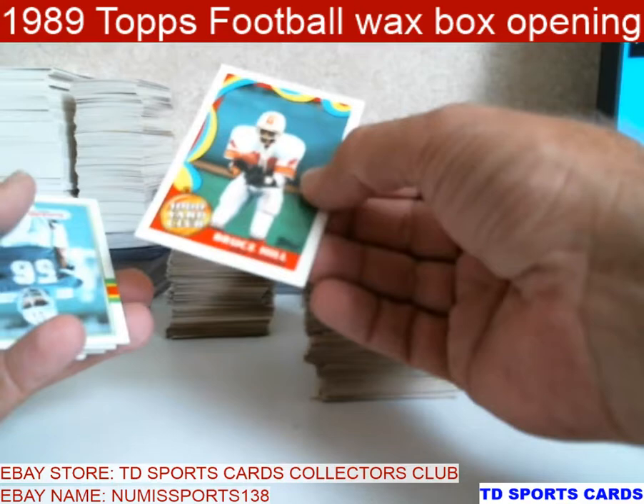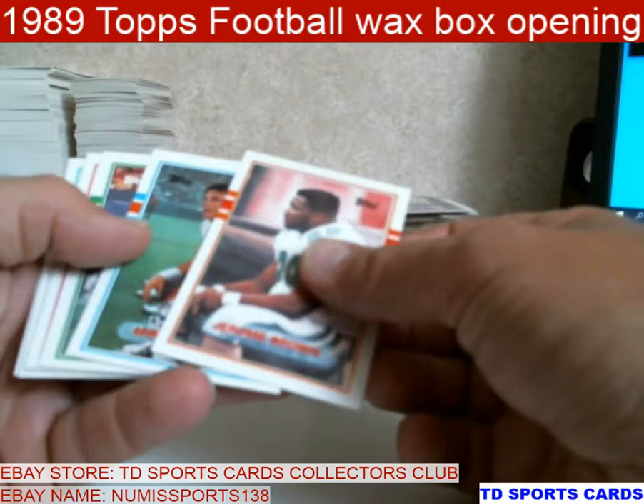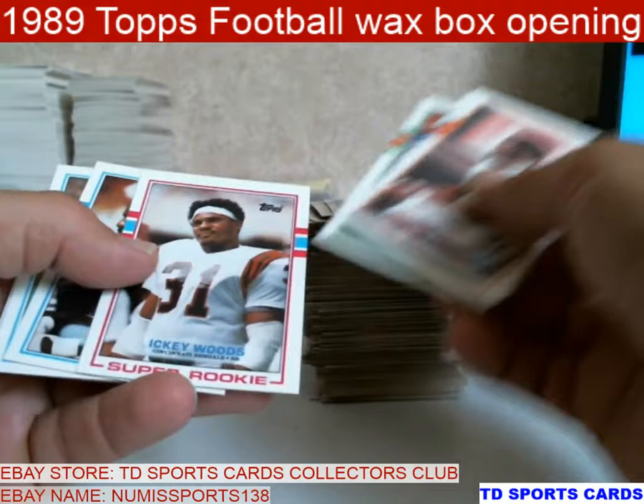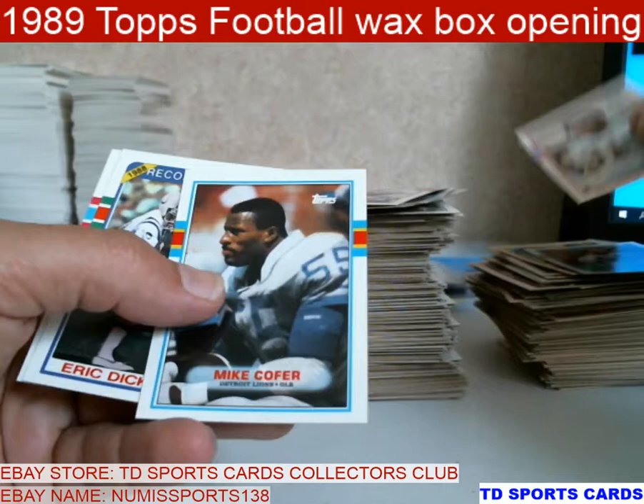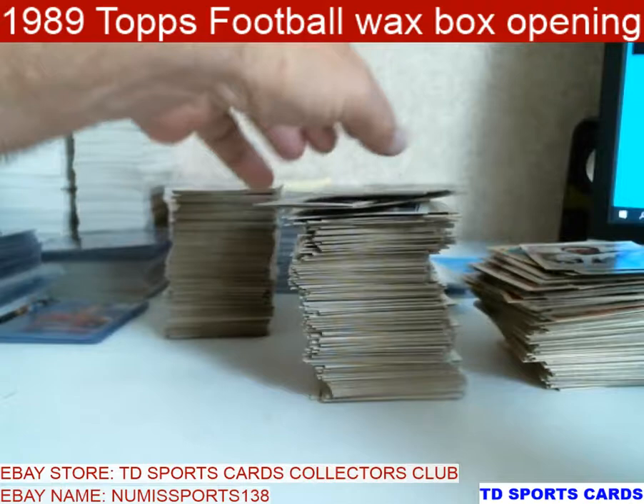Bruce Hill. Travis Williams. Steve DeBerg — there's another one that had a few decent years. Tom Zack. Bentley. Super Rookie Icky. Cawfer. There's a Bosworth. Dickerson Record Breaker. And Chris Miller.